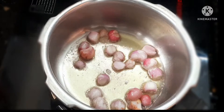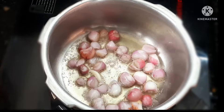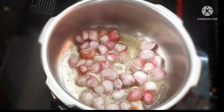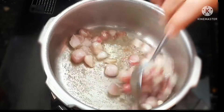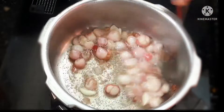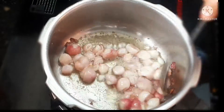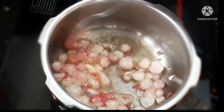Now add 20 green tree leaves. You can add a cup of food. Add a small cup of vengayam (onion) and mix it in a small cup.